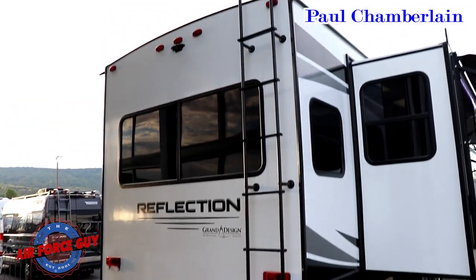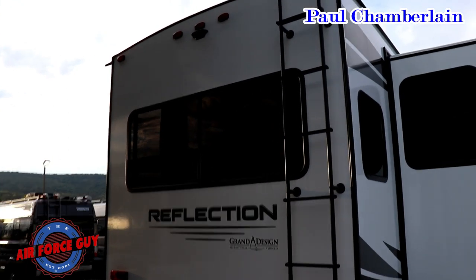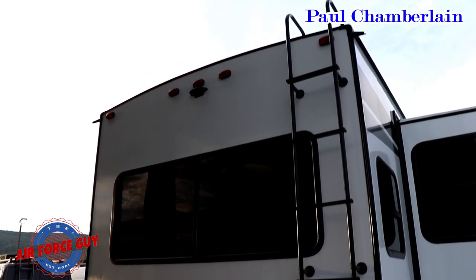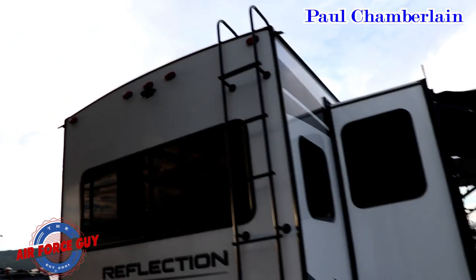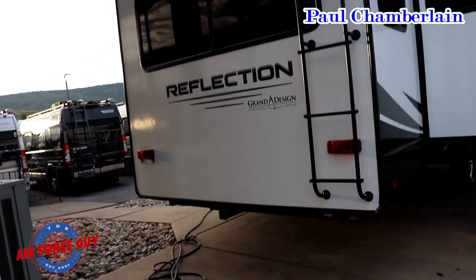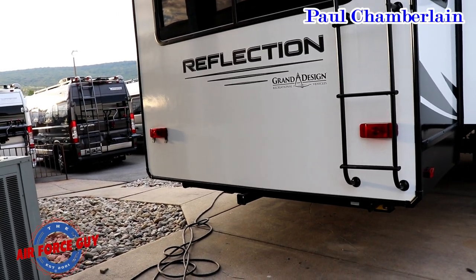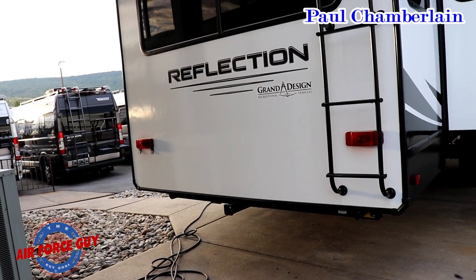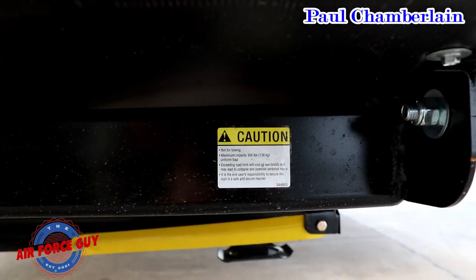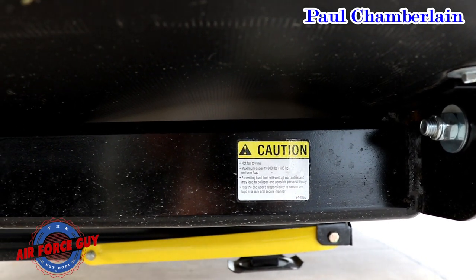Looking at the back side of the camper, you can see it's wired and framed for the Furrion rear observation camera — the benefit being you can see what's behind you while traveling down the road. A ladder makes it easy to get up to clean your roof as well as clean the tops of your slides before bringing them in. There's no bumper back here, but you do have a hitch receiver — bear in mind it has a 300-pound limit and is not meant for towing a car or trailer behind you. There will be a sticker on the hitch receiver explaining that.